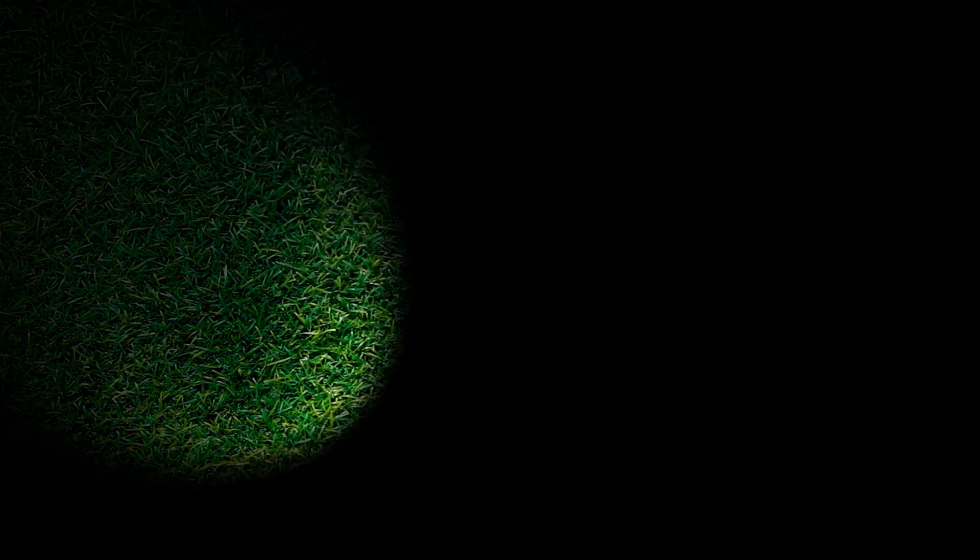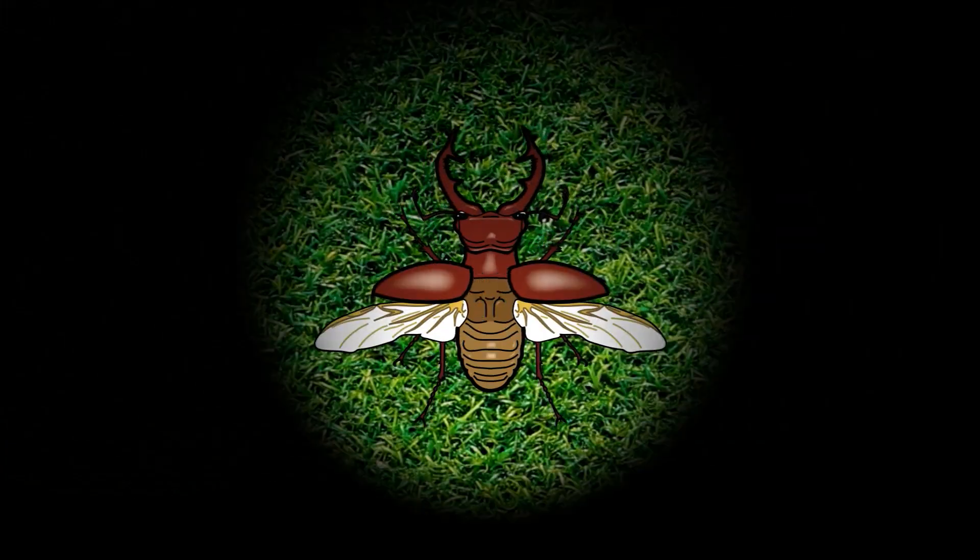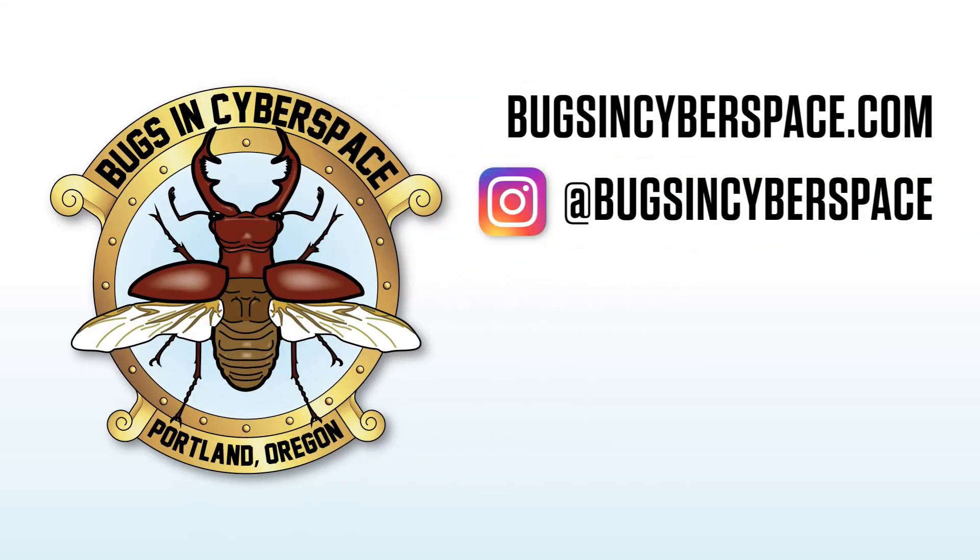If you like this video, give me one of those thumbs up, and please subscribe and hit the little bell so you know when I post next. Please share me with your friends on social media. Thank you for watching.